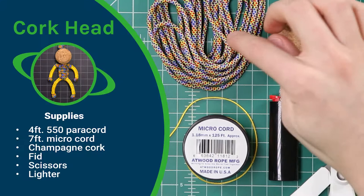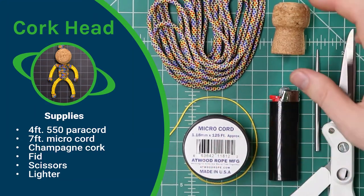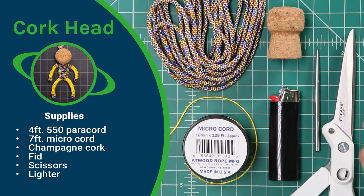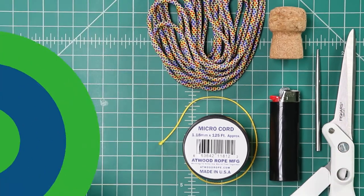So for this project, you're going to need four feet of 550 paracord, some microcord, a champagne cork or wine cork, a type 3 FID, and then scissors and a lighter. Let's dive in.